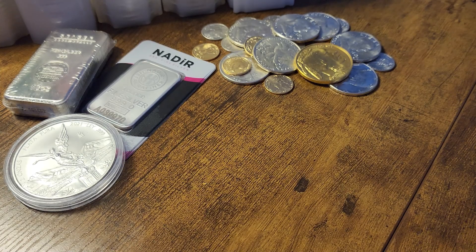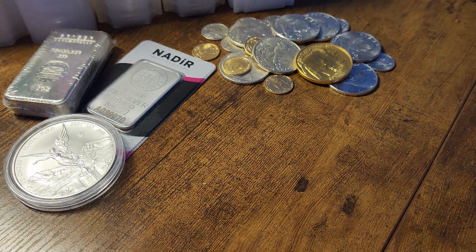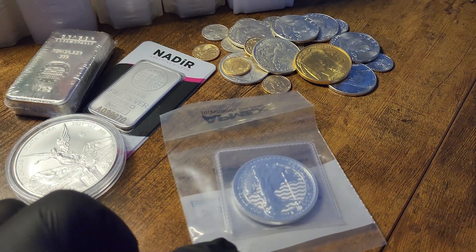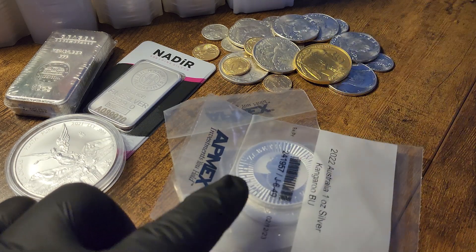Welcome back to the channel. Thank you all for using my links as well as subscribing and clicking that like button, as it does help this channel continue to grow. And today we have seven ounces of silver from Atmix.com.